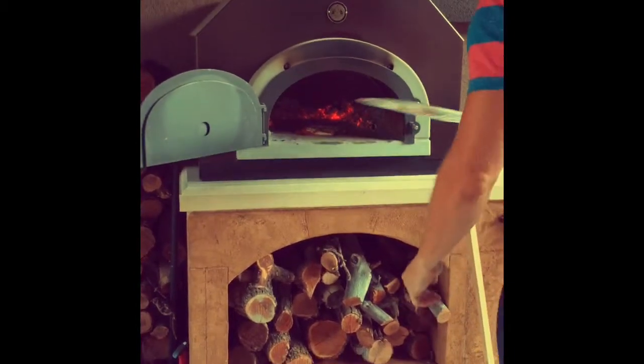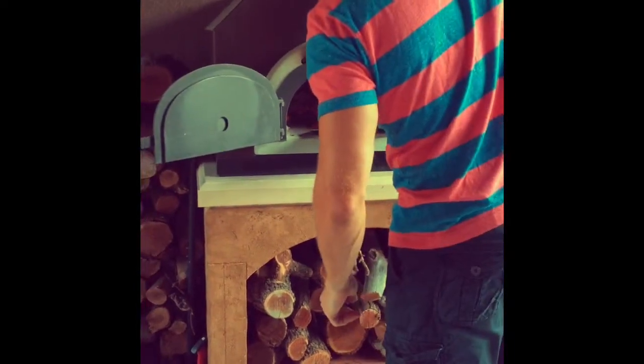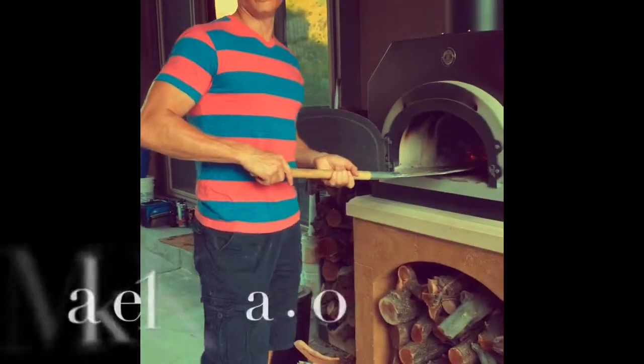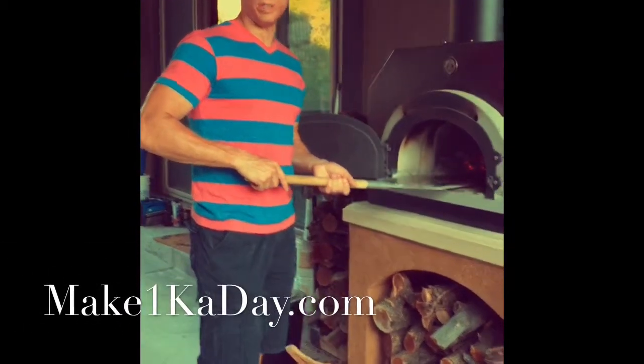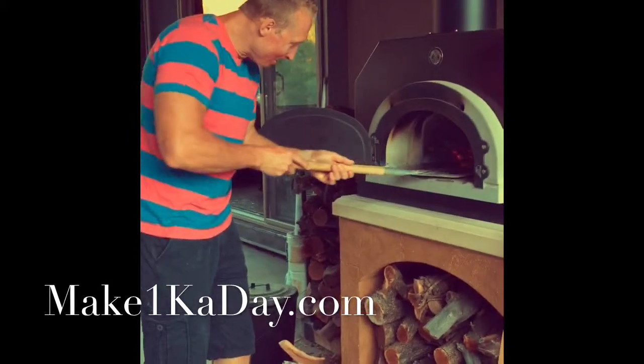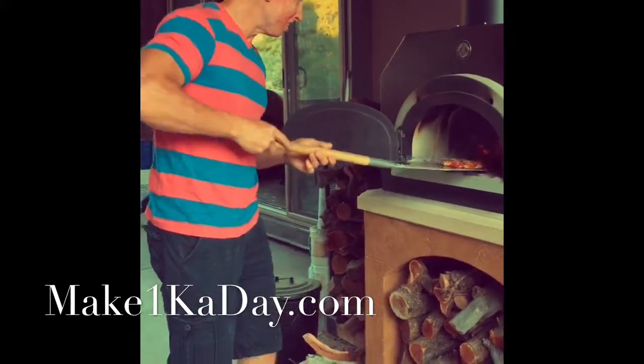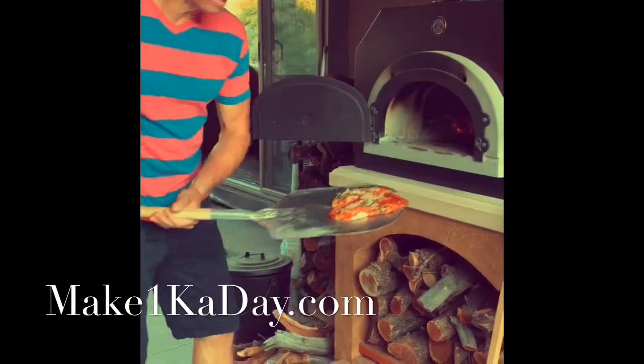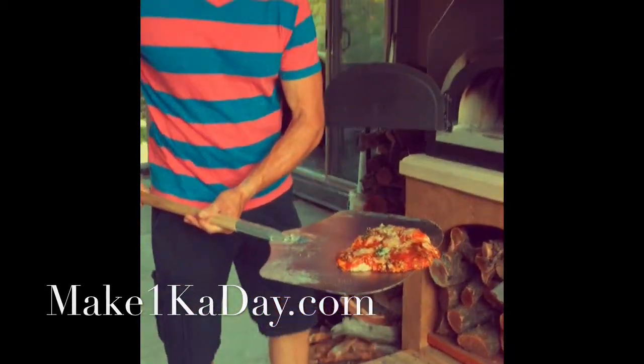Don't forget to turn it around right away. Alright, so it's been in here for about three minutes. Wow, look at that. Look how amazing that looks!